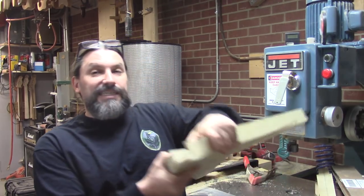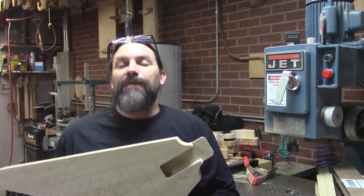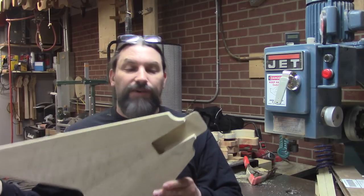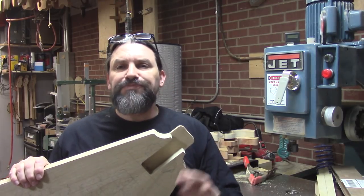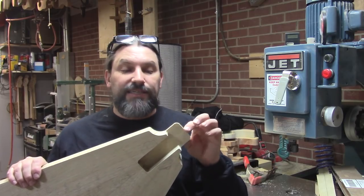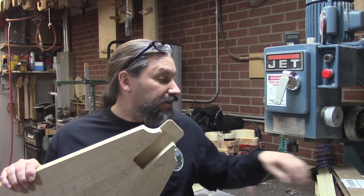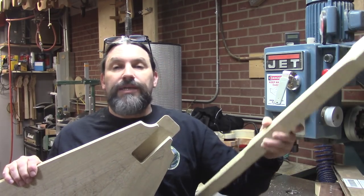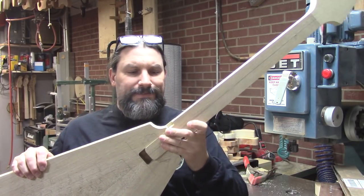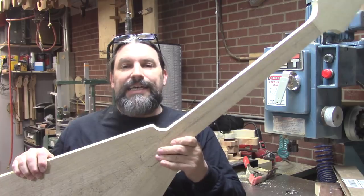If you've been following me on Facebook or Instagram you might have already seen some of this stuff. Vince wanted a '58 Flying V and he wanted it out of white limba, of course, because that's what they came in. The neck pocket on the '58 style V's is considerably bigger than the regular V's because of this tongue here. Here is the neck for said instrument and as you can see it will go together just like that and everything will be wonderful.